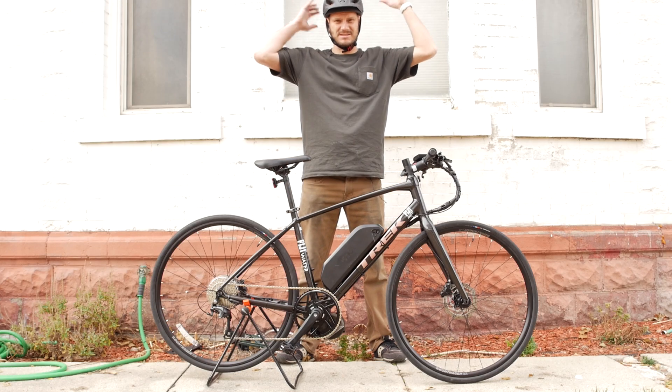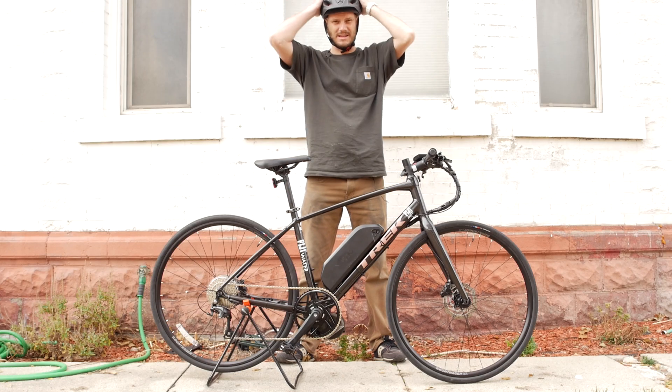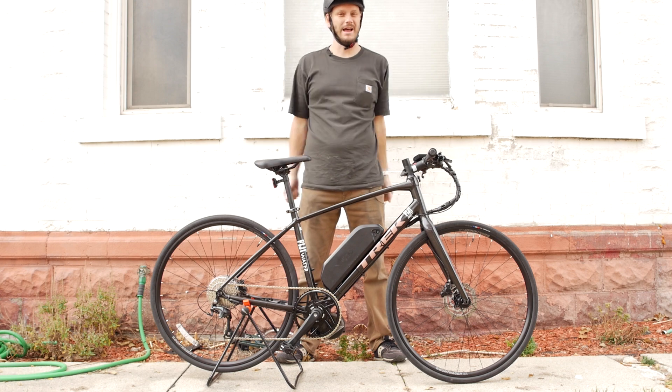Sometimes I wear two helmets. Sometimes I just stack them. I'll wear this and then I'll put a football helmet on top of it. A lot of times.